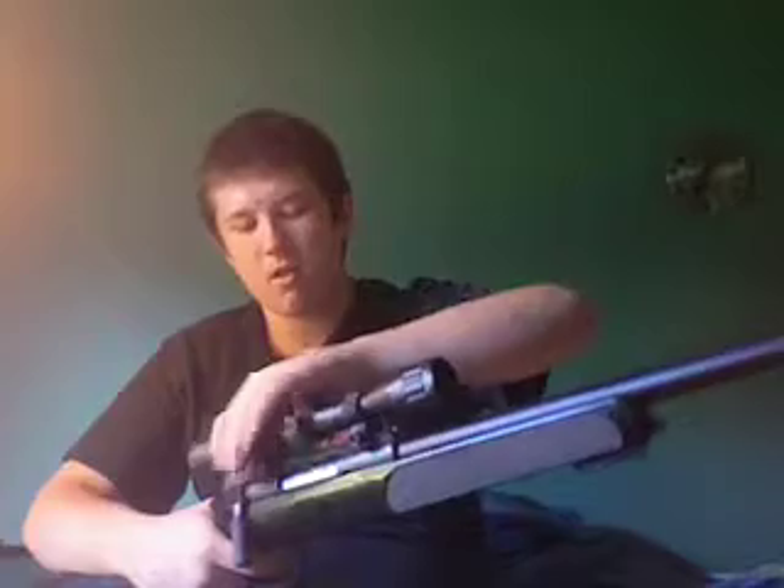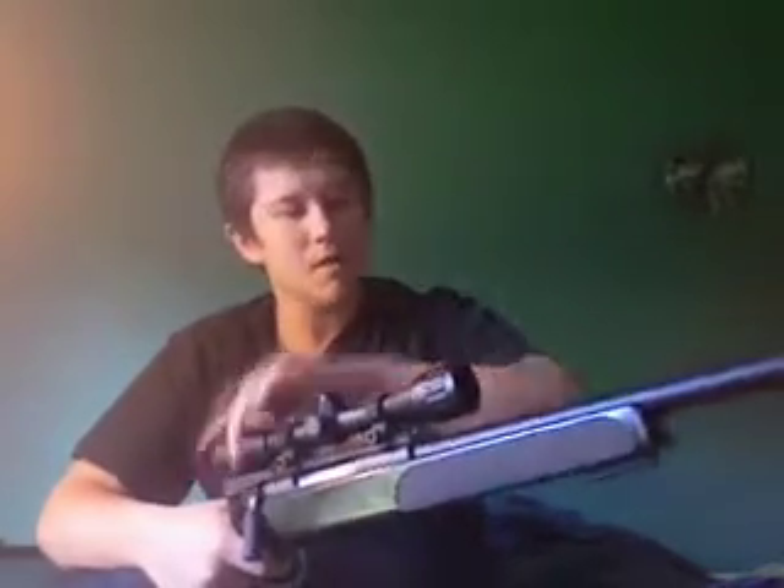Metal parts: this whole upper receiver, everything is metal. The interior has some plastic, some metal — it's a little bit of a mix. Everything below here, this whole thing is plastic, sturdy plastic though, except for the one metal rail on the bottom where the bipod would go, and the hop-up adjustment. As you can see, it's just a little lever on the side of the gun.